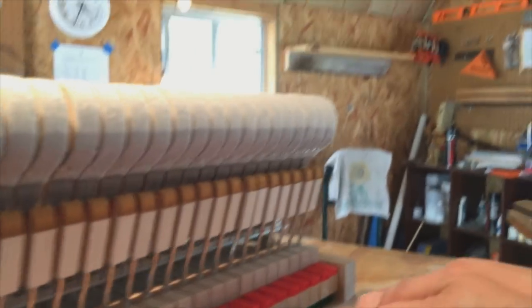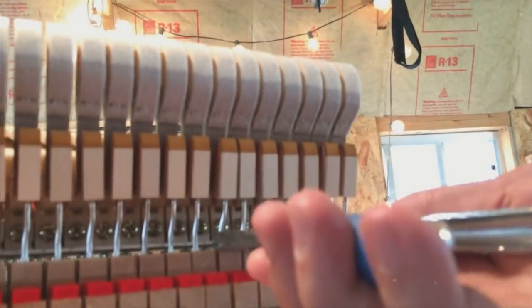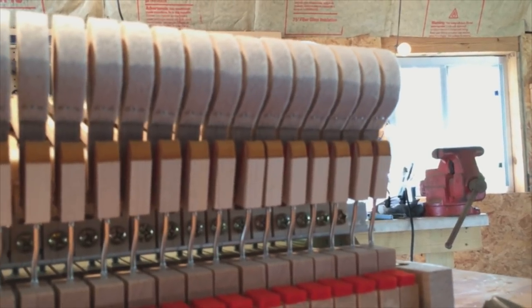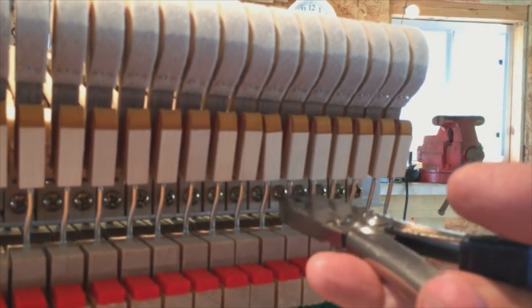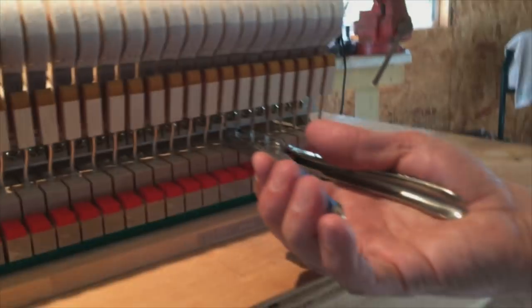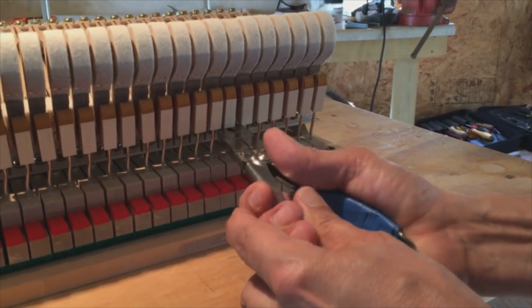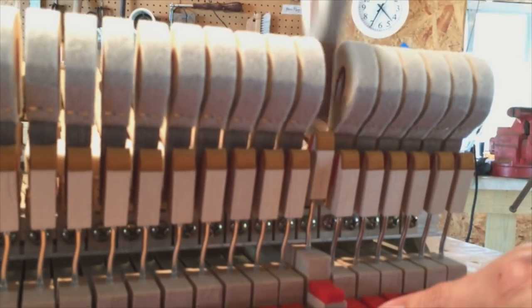Next, we'll set the back check alignment to the hammer tails. Those back checks have to be spaced properly to the hammer tail. We use wire bending pliers on the wire that the back check is mounted on. We can squeeze at the bottom of the wire to move the back check left or right, and then bend the top of the wire in the opposite direction to square it up. Then we double-check the alignment. We'll also set the back check height by bending the wire back or forward later.